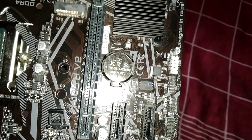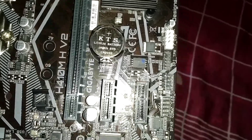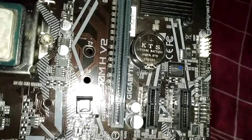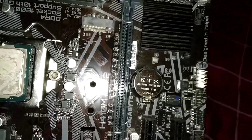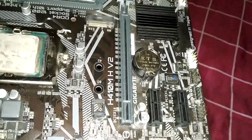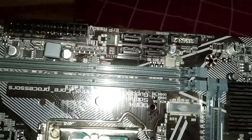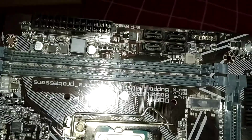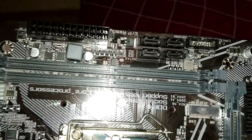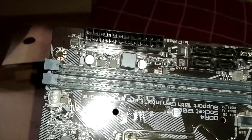Moving to PCI Express, there is one PCIe x16 slot and two PCIe x1 slots, which is good. Here is the M.2 slot, which is pretty good. This motherboard has two memory slots supporting DDR4 2666 MHz memory.